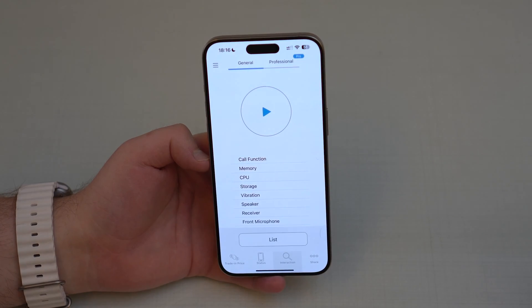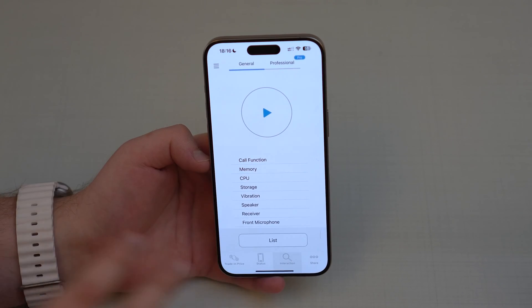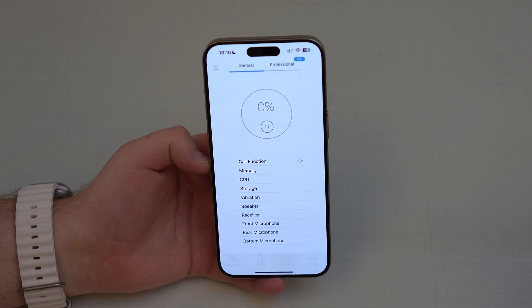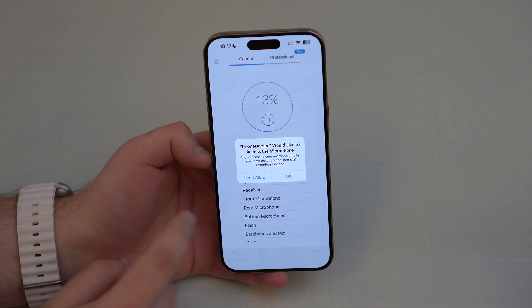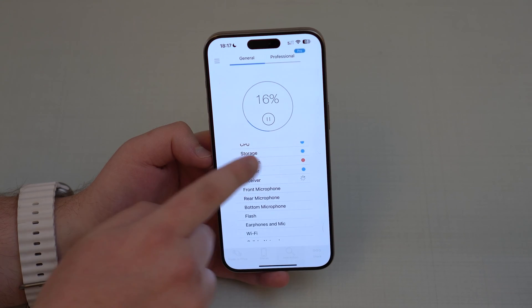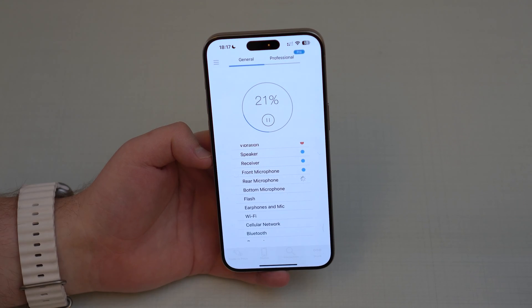Everything you need to do is tap on the display button. Stick around because you need to interact with the app on a few steps — that's why I'm doing this step by step with you. Tap on Play and it's going to start doing some things on its own. It's asking to access the microphone — tap OK. It's going to play a few sounds. If you see any yellowish-orange circles, no problem, we can look at those later.